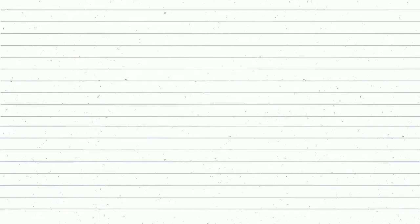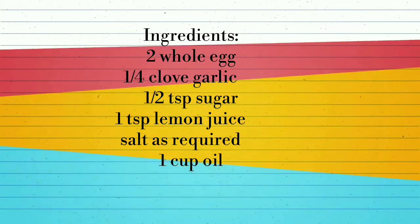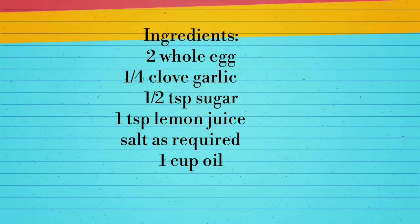Mayonnaise is a good dish. This recipe will be a little easier. So let's watch the recipe.